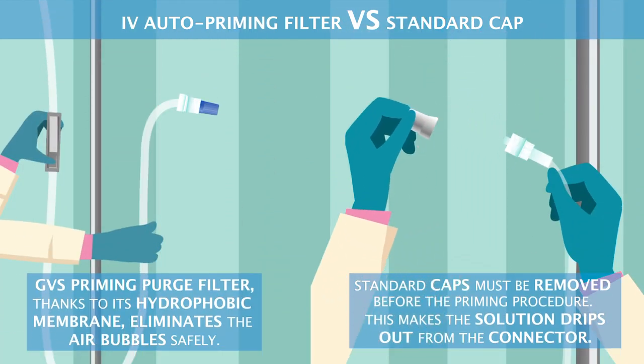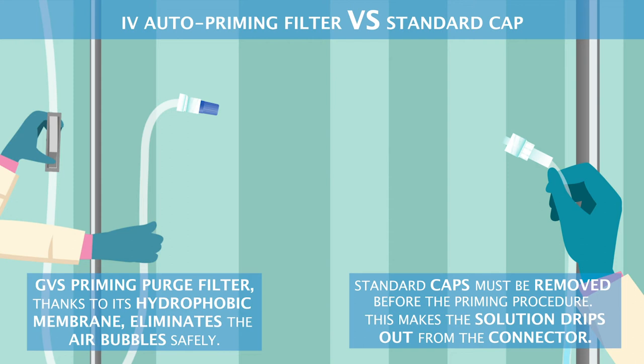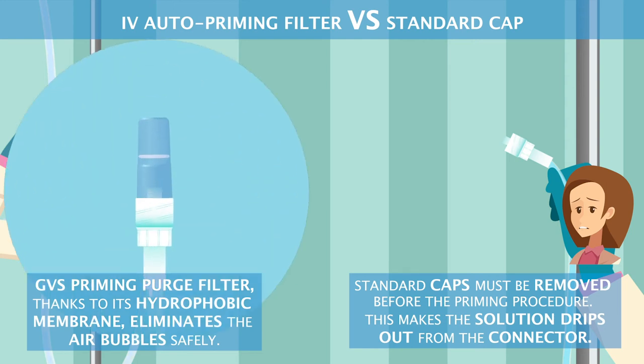Standard caps must be removed before the priming procedure, which makes the solution drip out from the connector. The GVS priming purge filter, thanks to its hydrophobic membrane, eliminates the air bubbles safely.